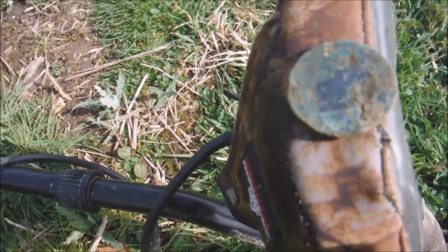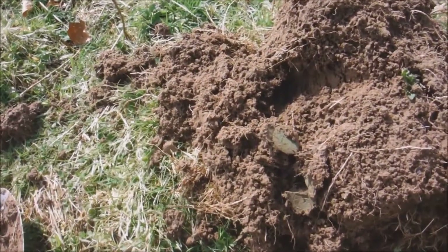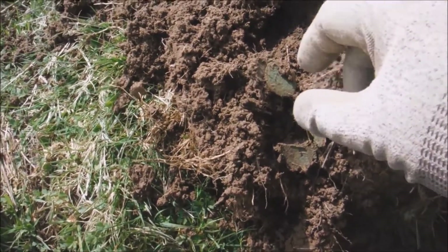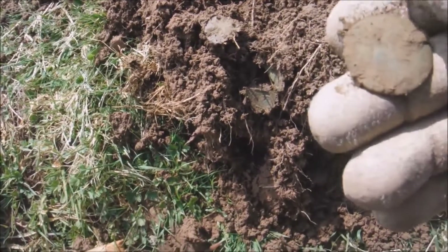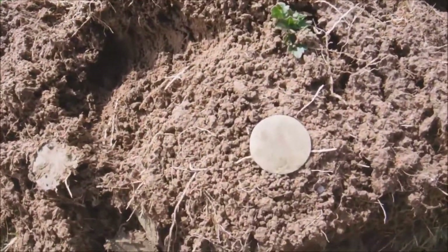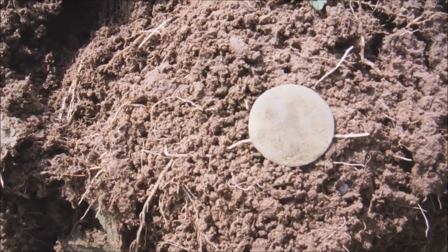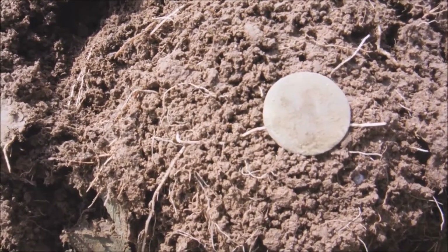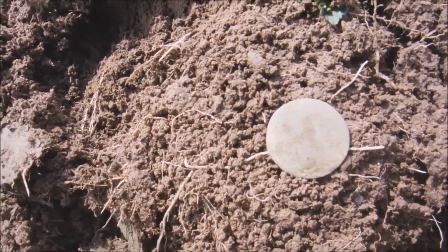It's been a while but looks like we've got another coin — you can see it just came out of the plug. Whatever it is, it's toast — I can't see anything on it at all. Looks a bit bigger than a halfpenny though. Let's see if we can clean it when we get home.